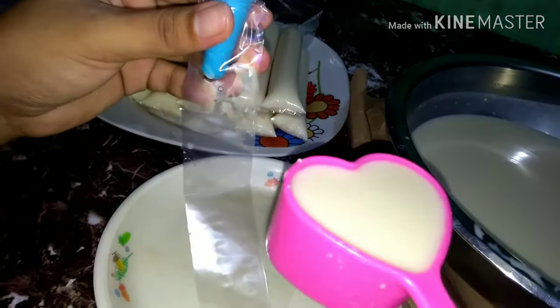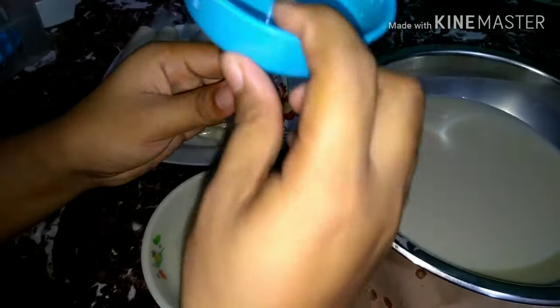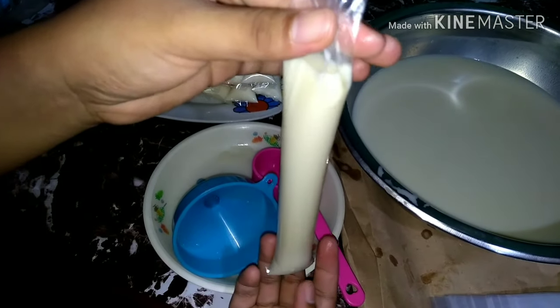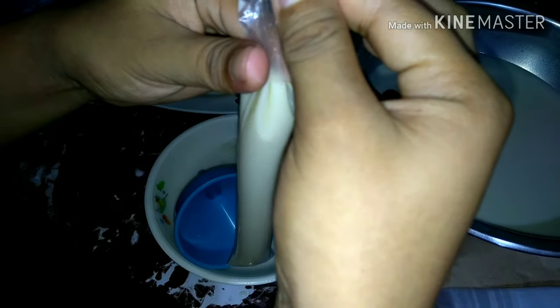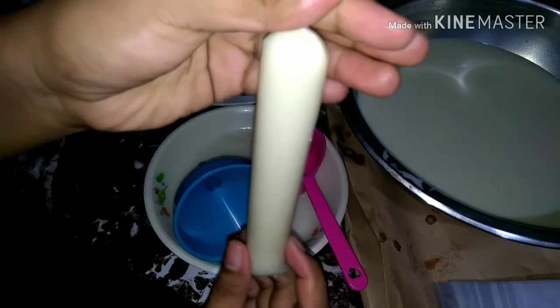Kukuha tayo ng 1/3 cup nung ice candy mixture natin, kasalain lang natin dito. Tapos syempre tanggalin mo yung embudo mo. Ito na yung ice candy natin. Pag hindi pa sya nakabuhol, ganyan yung tsura nya. Tapos hawakan mo dito yung sa dulo, ikot mo lang ng 1, 2, 3 — tatlong ikot na ganun — para nakabuhol sya ng ganyan.